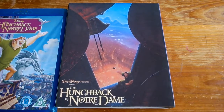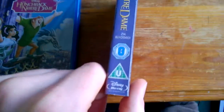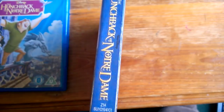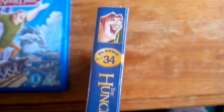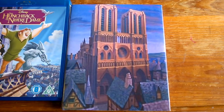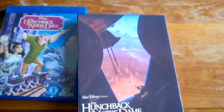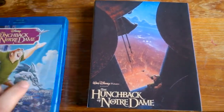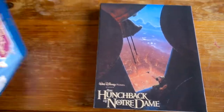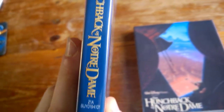Going with a sort of simple look at the side. I had 'Walt Disney' instead of just 'Disney', and Quasi at the top there. And Notre Dame. Nice and simple. Kind of kept with the kind of purple-y blue theme. Because on the spine here it just says 'Hunchback of Notre Dame'. No Walt Disney. And Esmeralda.